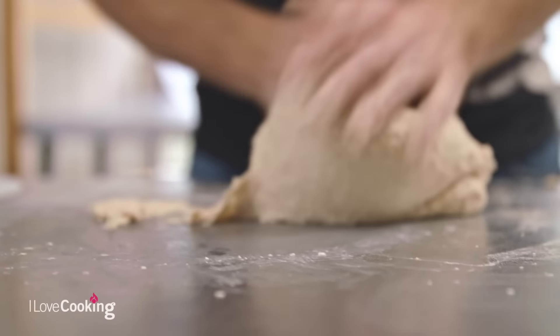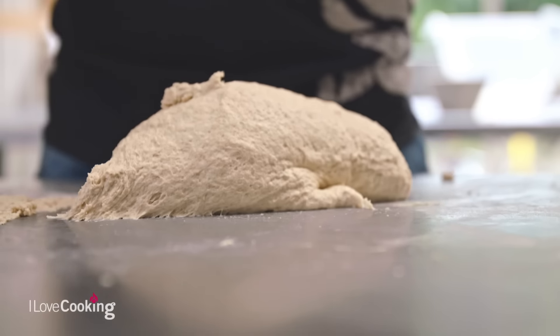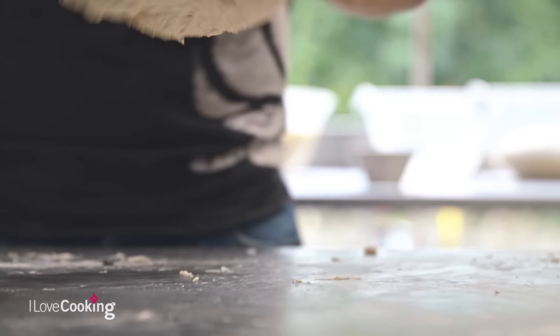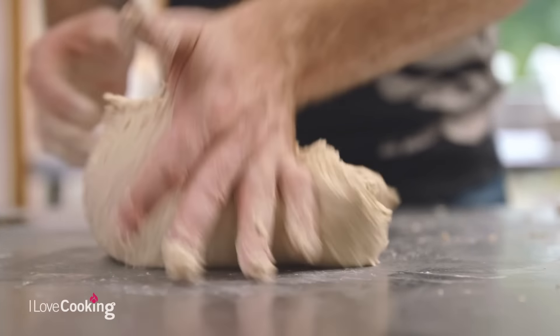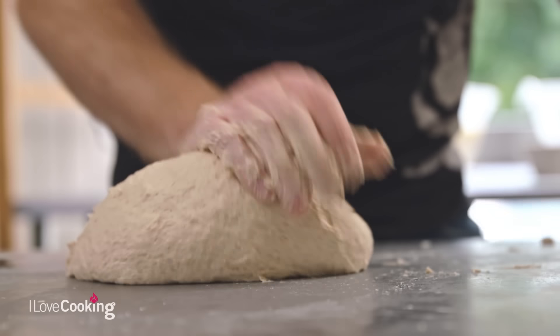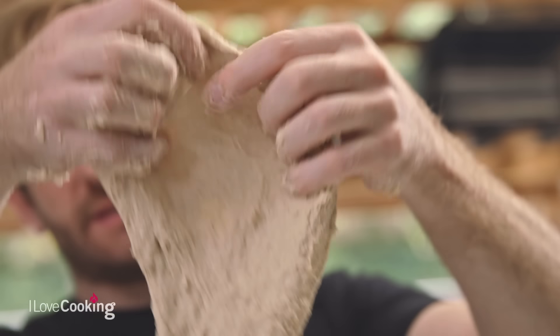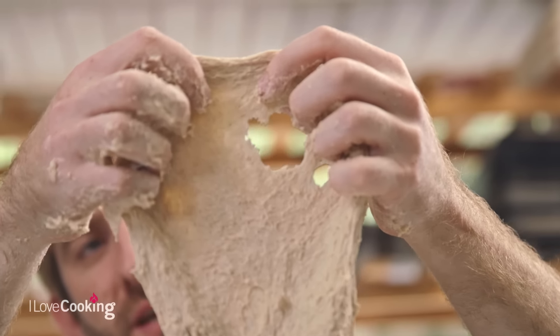Most recipes will suggest 8 to 10 minutes of kneading, but it's very difficult for a recipe to be exact because everybody's a little bit different — some people are stronger, some days you're just tired. The dough will always tell you when it's ready: it's called the windowpane effect. You can see it's getting elastic, but as I stretch it, it's just ripping and tearing. That's the dough telling me it's not ready, so it just needs a little bit more work.